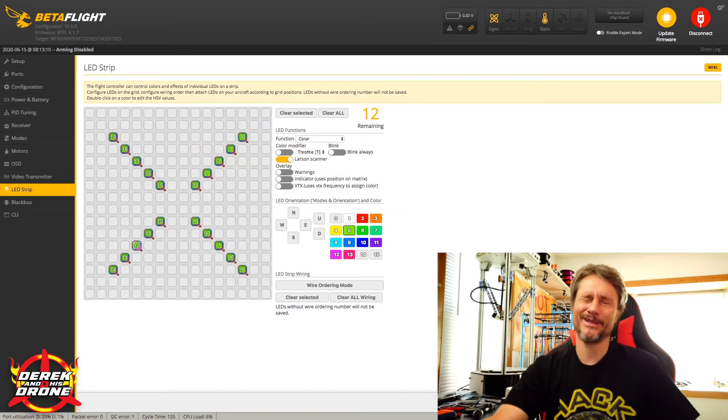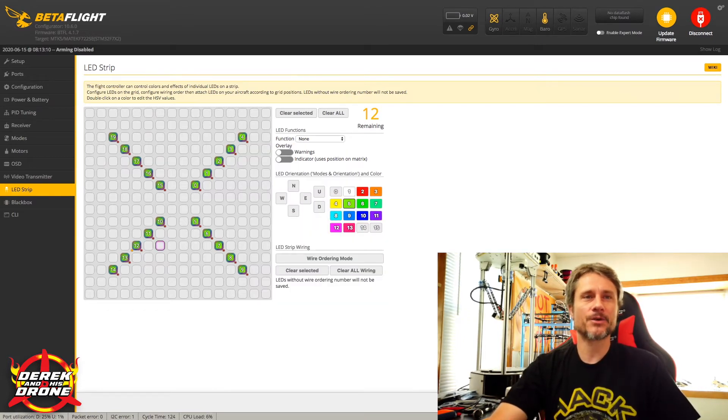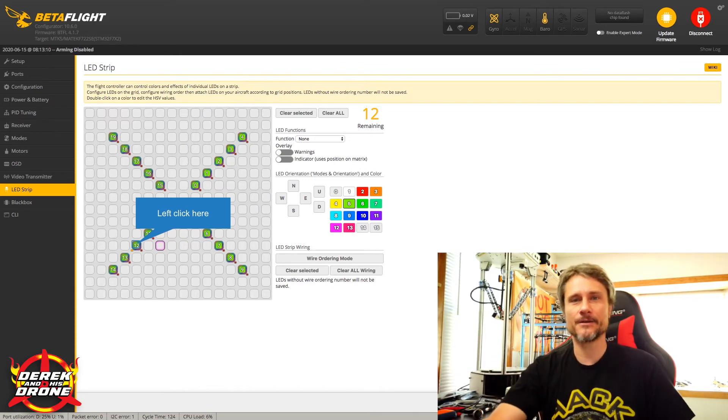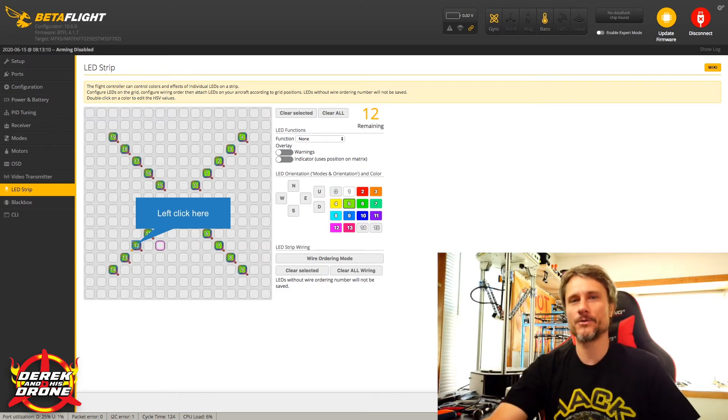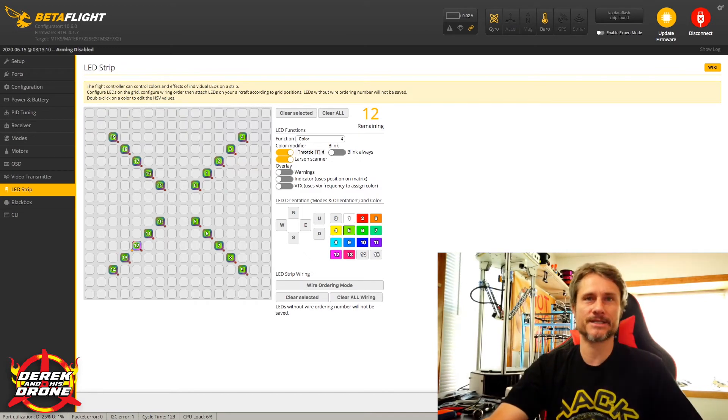Look at this LED — number 12 — notice it doesn't have a dot on it because I forgot to select Larson Scanner. Also, if you pick another option like throttle by accident, you'll see that pixel shows an orange dot on the left side instead, so something is clearly wrong. Maybe you want to assign all different things to different pixels — some changing color with throttle, some with Larson Scanner, combining both — that's all possible. But the key point is the individual pixels show the function assigned, so you can easily identify mistakes. Don't forget to hit Save, especially with a lot of LEDs, or you'll have to redo them all.